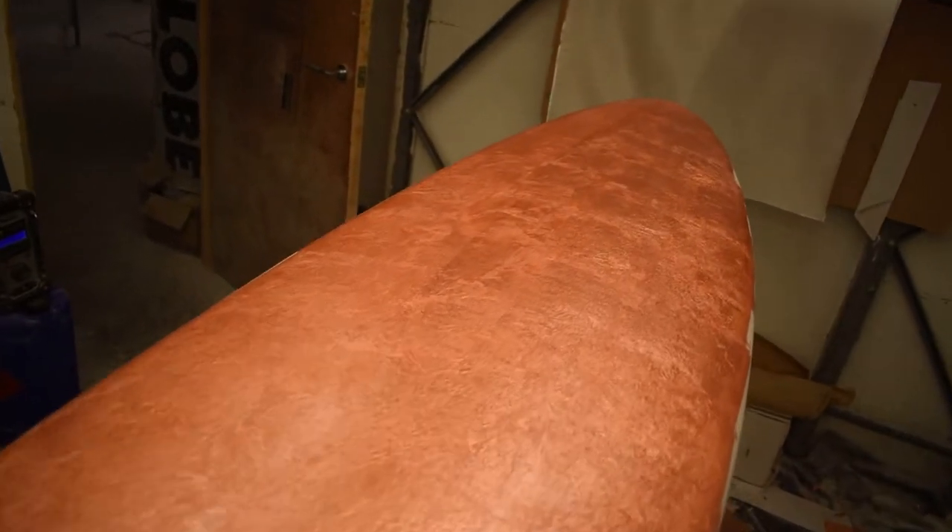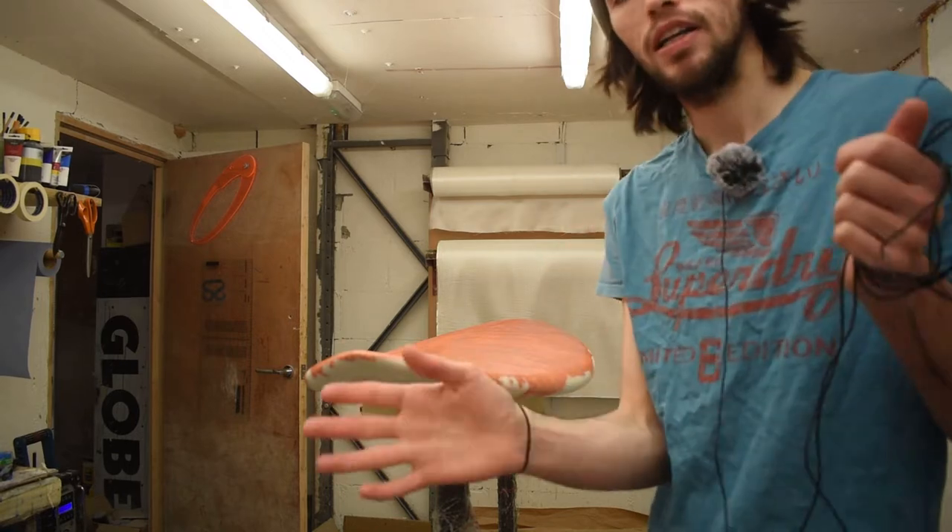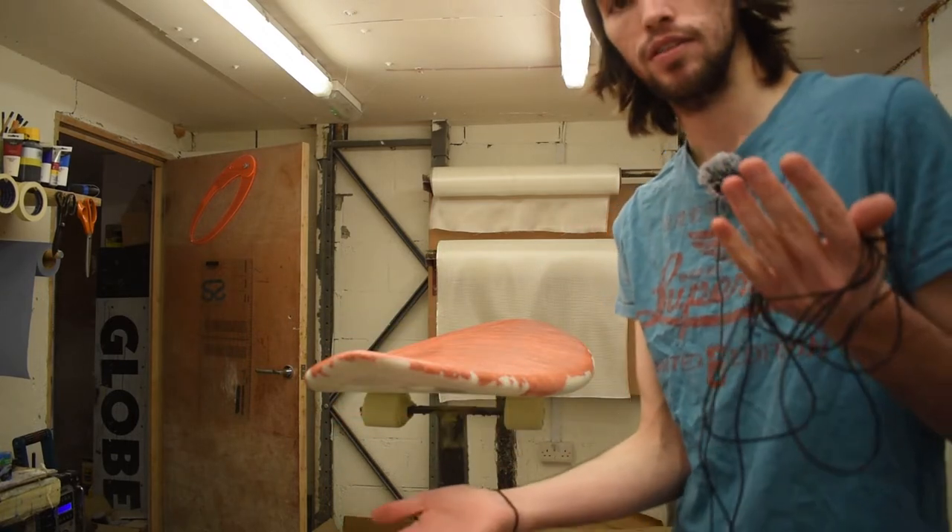Look at this thing — look at how sick this is. Are you kidding me? I'm so happy with how well this one came out. I cried a little bit again but this time it's halfway through and not the end, so that's progress.